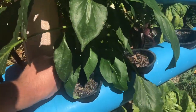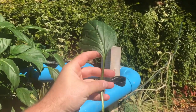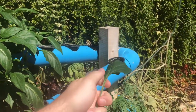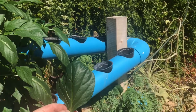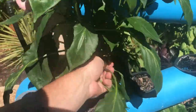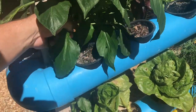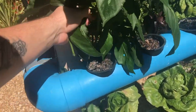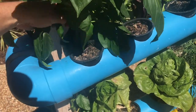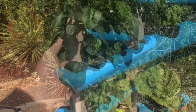We are going to pull off some of these bigger leaves that get shaded out. These ones aren't really producing a lot of energy for the plant. Much like a tomato and how we prune a tomato, we're going to take off some of these bigger leaves that get shaded out and are actually probably sucking up more energy to keep them alive than they're giving back.